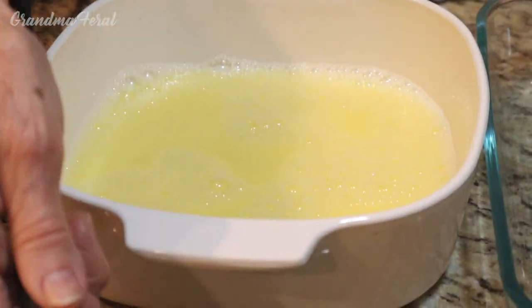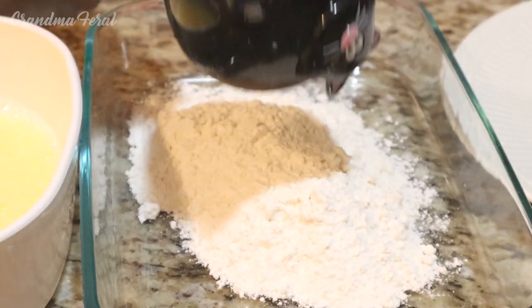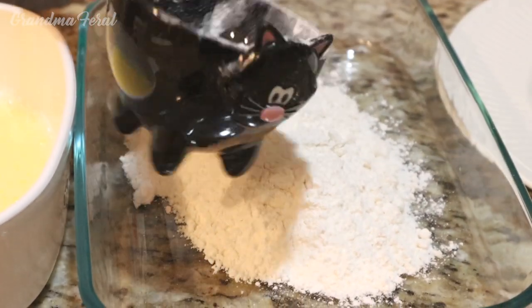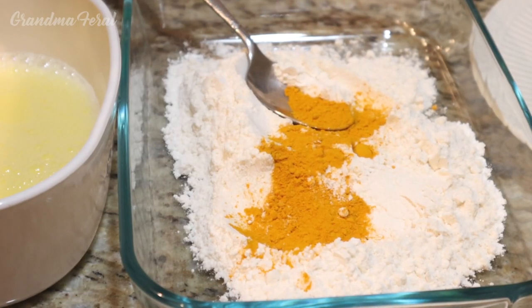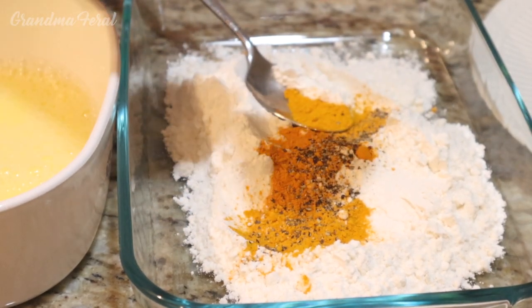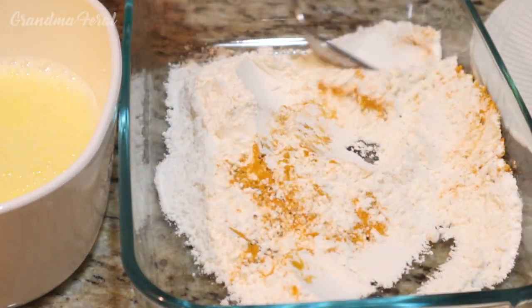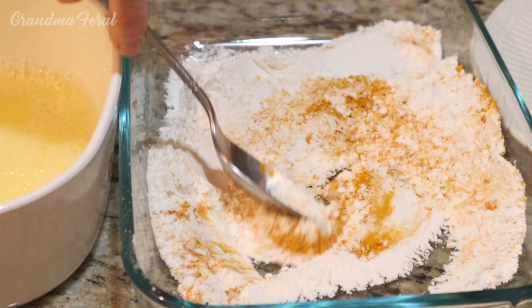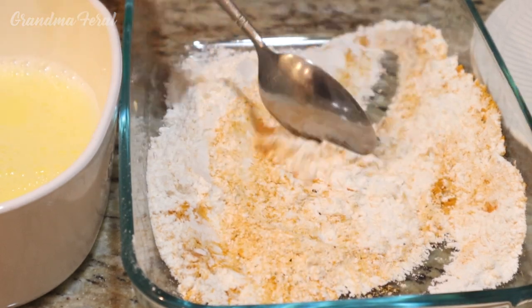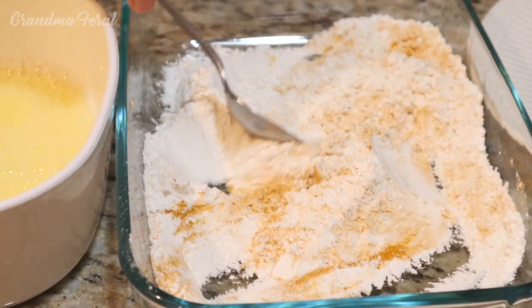Now the next ingredient is my cup of flour, two tablespoons of turmeric, and about a teaspoon of black pepper because I don't want to make the pepper too overpowering. Whenever you use turmeric you should also use black pepper.